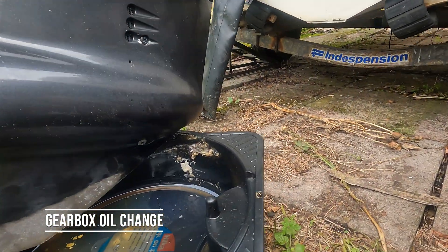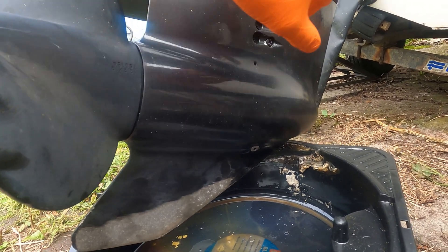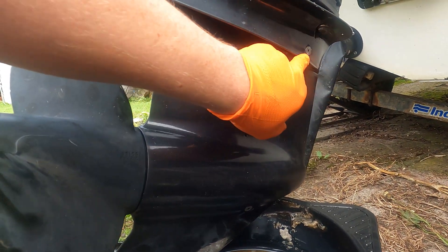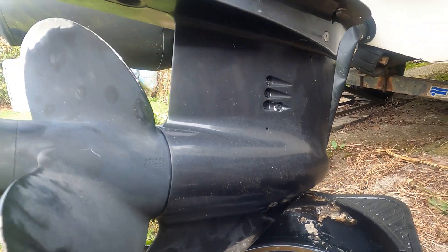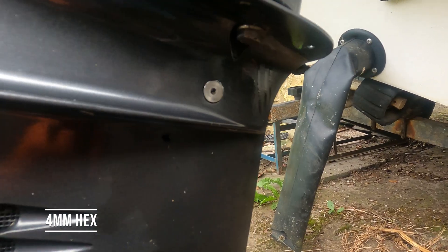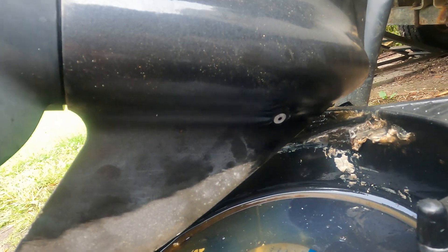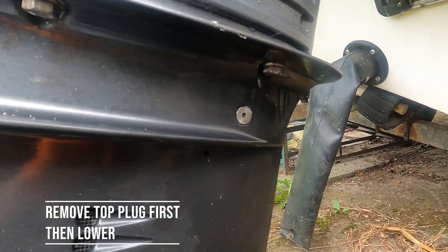We're going to do the gearbox oil now, and as always we've got a tray under it. The top plug is here and the bottom plug is here. The HW4 hex allen is the size for the top one, and the bottom one is just under there.